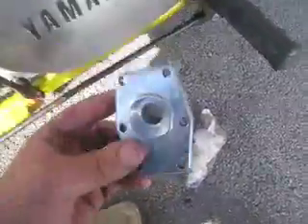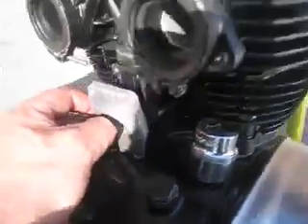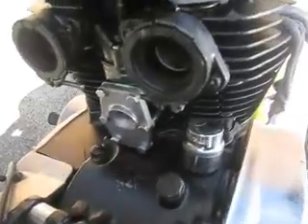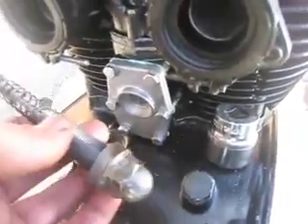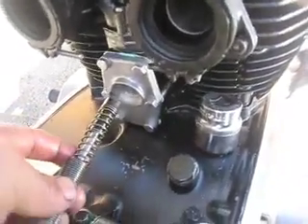I've got the cam chain adjuster in a bag. There's a nice shiny plate on the back of it, a gasket, and six retaining bolts with a 10mm head. I'll put a bit of Loctite on and insert it. There's the cover of the cam chain adjuster mechanism — on it goes.